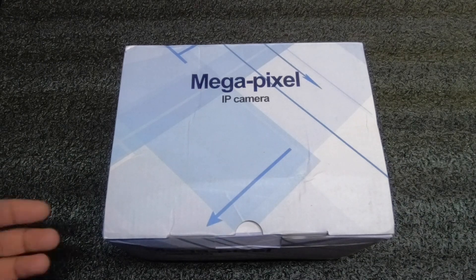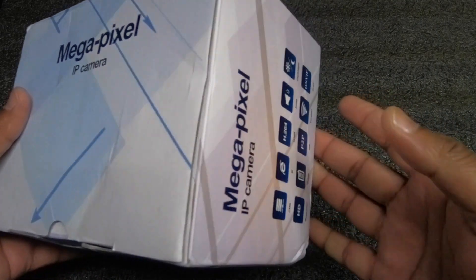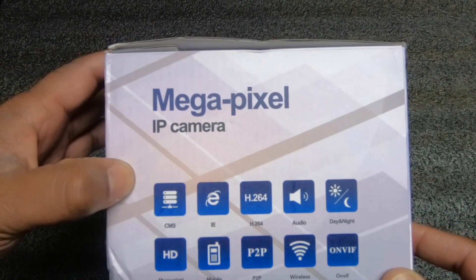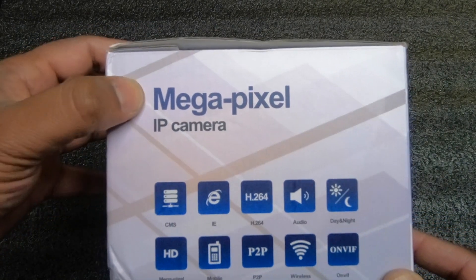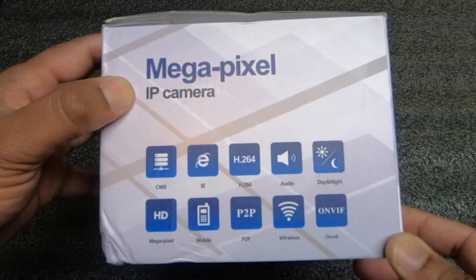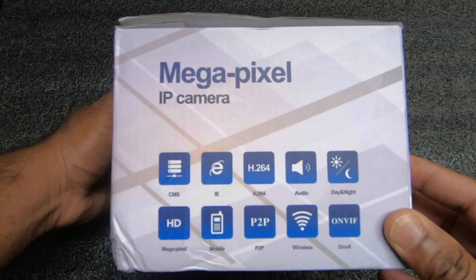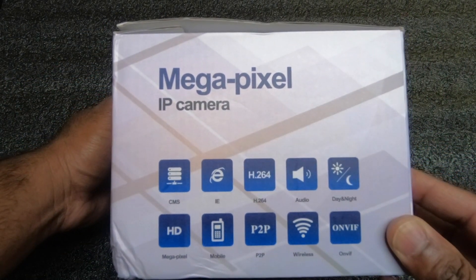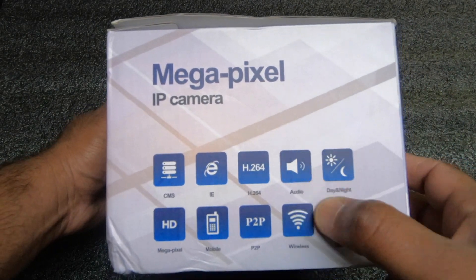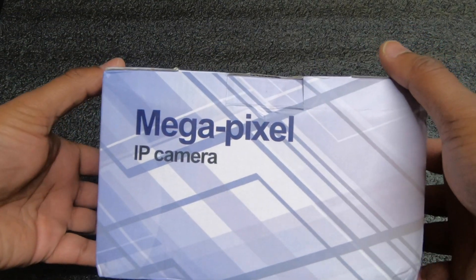The box itself comes pretty well packaged. I did get a few dings and nicks on the outside. It tells you basically what some of the features of the camera are. You can access this through Wi-Fi, your mobile phone app, and it's very easy to set up. It does have day and night vision, which is cool, and it also has two-way audio, which I really like about this camera.